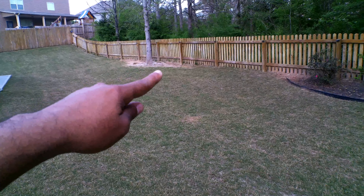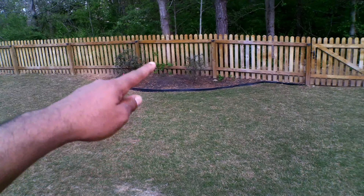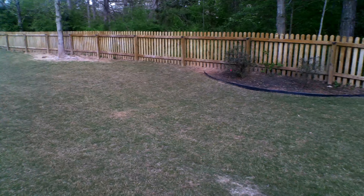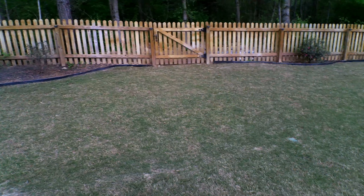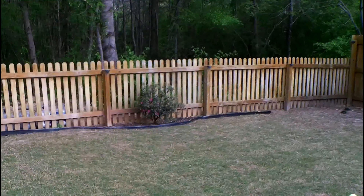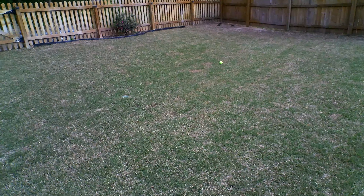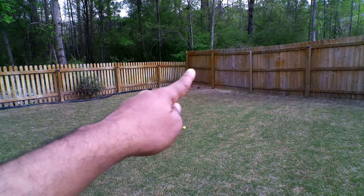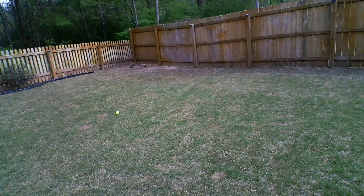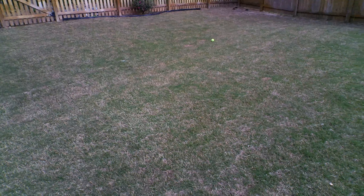Here's a bigger view of the lawn. Over here I'm going to edge and mulch — I'll do a video on that. You can see the azaleas are starting to bloom right over here. Everybody has a weak spot in the lawn and my weak spot is over here — I'll tell you how I deal with that in a coming video. Not bad, one week after scalping.